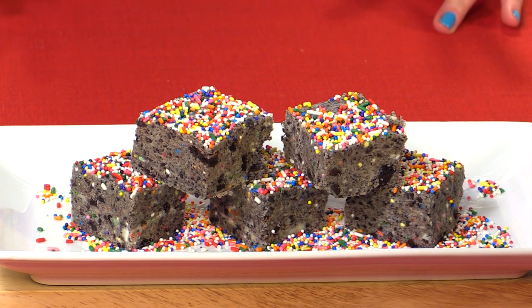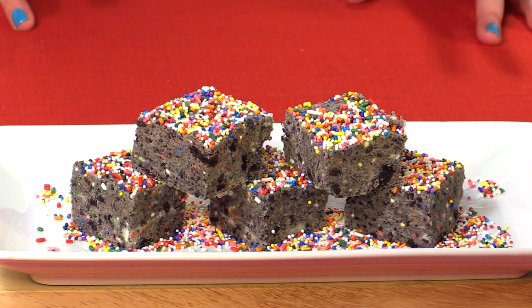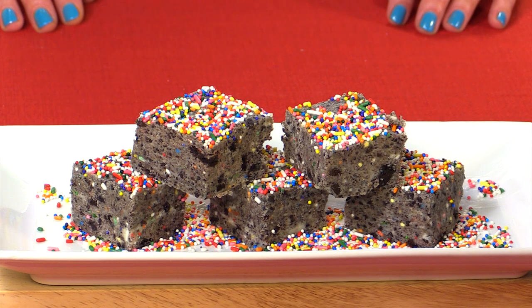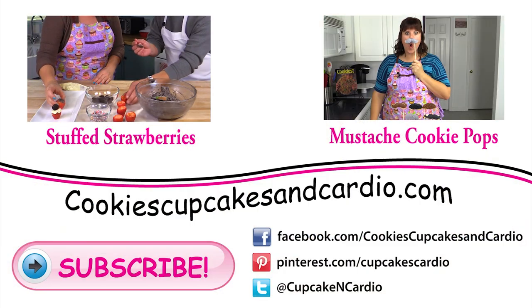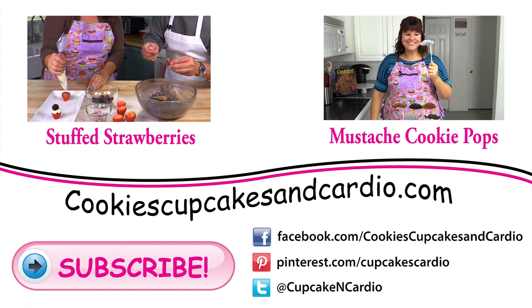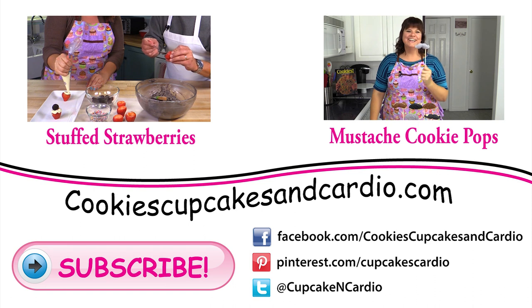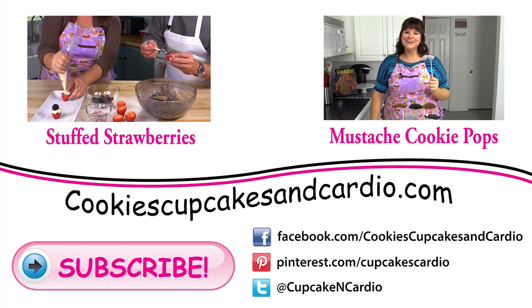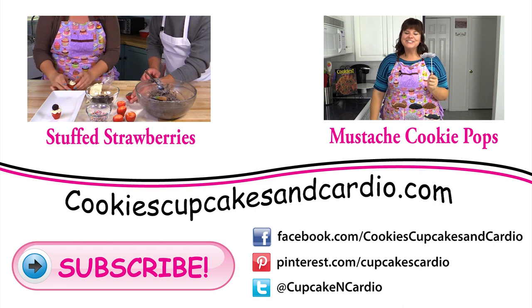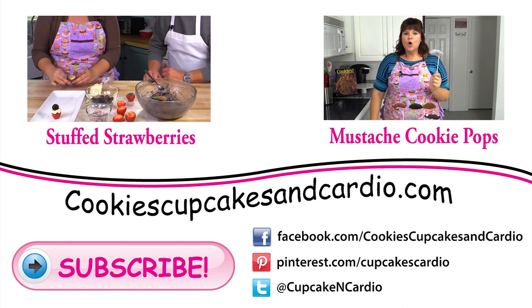They're absolutely delicious, and anything with that amount of sprinkles has to be good. Thanks for watching everybody. Remember to subscribe to the channel and you can find us on Pinterest, Google+, Facebook, and Twitter. See you next time. Bye.